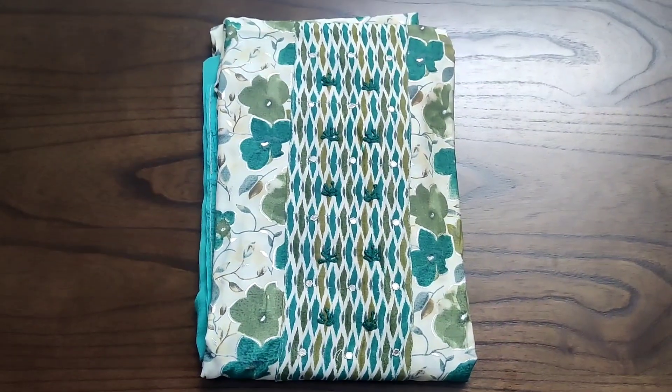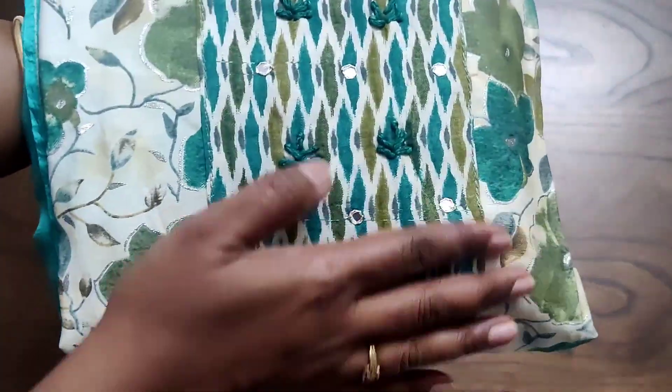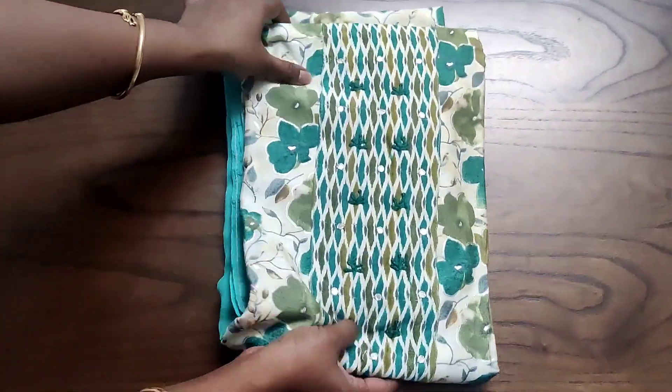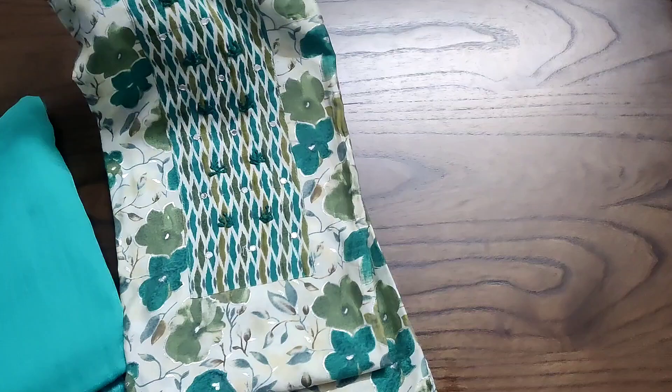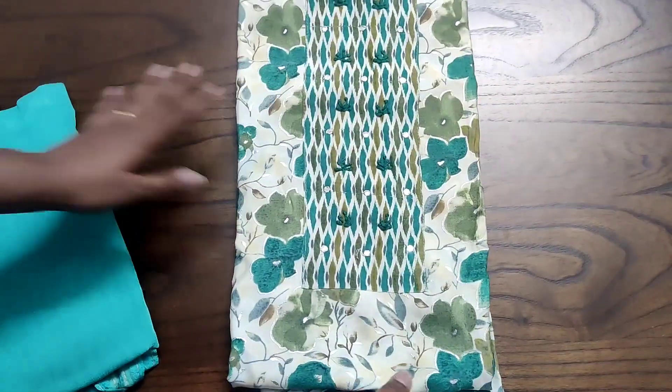Hello friends, welcome to Egg For Rescues. Now we are going to see one budget-friendly muslin silk suit. This is the neck pattern of the suit which has the ori and the mirror work. The whole top will be having the same prints both front and back. The set will also have a beautiful daman. This is the back of the top which looks the same as the front portion.